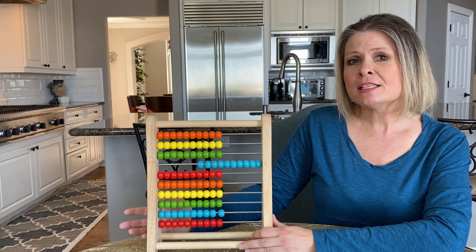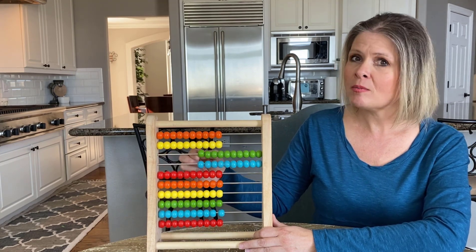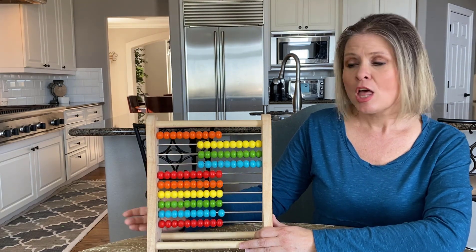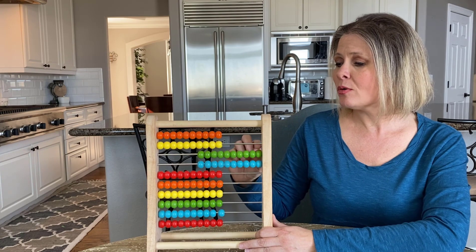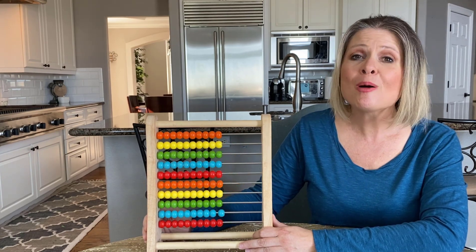So for example, I might say, let's count the green row. And then my little one might want to say, let's count the yellow row. And so on and so forth. The more times we count these rows, the sooner your child is going to be able to count to 10 all by themselves.